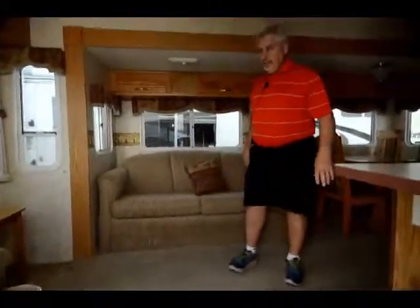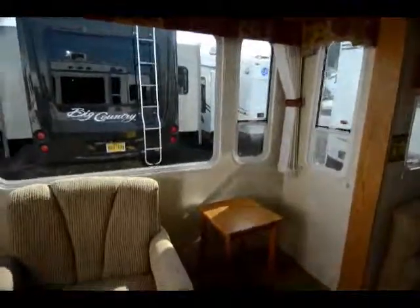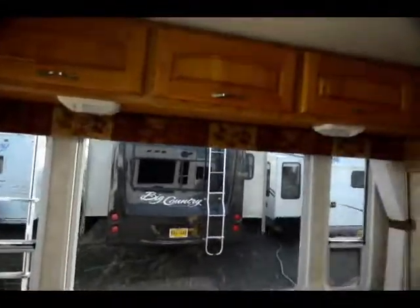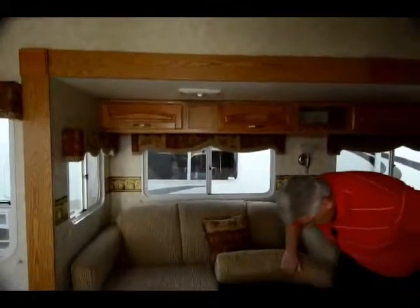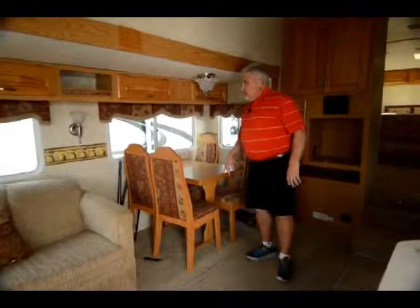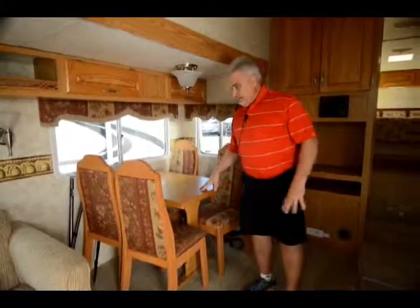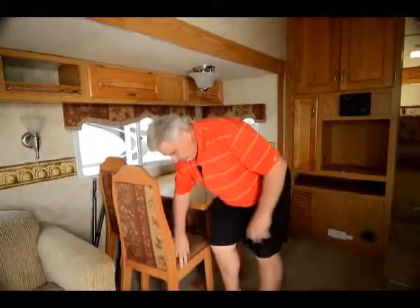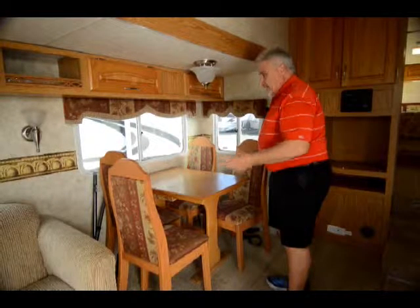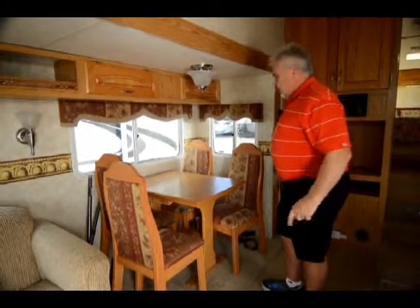When you come into the inside, it's very roomy because it is a rear living unit, so you have your big picture windows in the back. Also have a swivel rocker — there's only one for the rear of the coach. You also have a hide-a-bed in the sofa. Table and chair set rather than a dinette. So if you need more sleeping, you're probably going to want something with a dinette. But if you want to be able to move these chairs around wherever you want, that's what's nice about a table and chair set — you're not stuck. With a dinette, you don't have that choice.